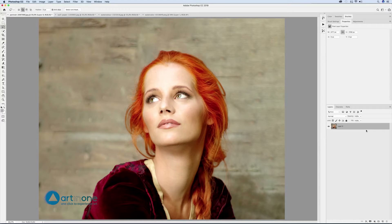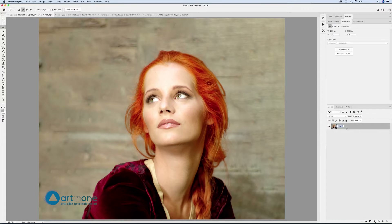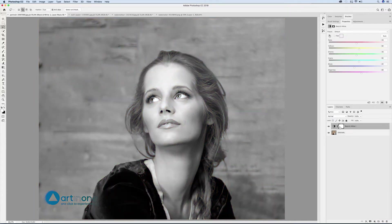Unlock the layer by clicking on the padlock, right-click and select convert to smart object and name it as original. To convert the image into a line drawing, click the icon with a black and white circle at the bottom of the layers window and create a black and white adjustment layer.